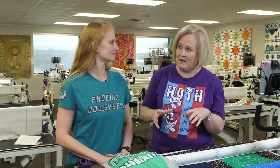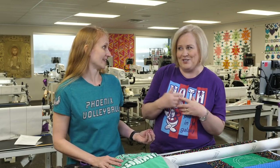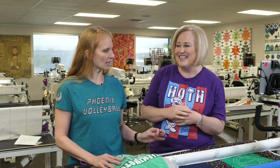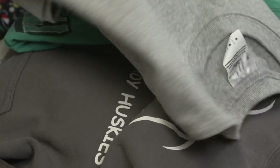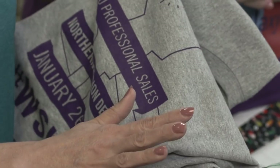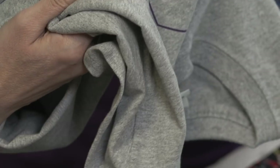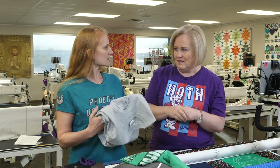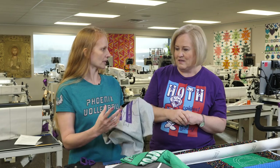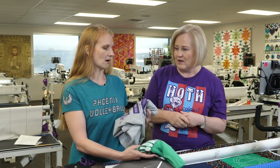Christina has some tips on how to prepare those t-shirts. The first step is you want to make sure they're washed. Most t-shirts have been well used — you don't want to put a dirty t-shirt in. But also don't put in a brand new t-shirt because it's a bit more stiff and hasn't shrunk down to the proper size. Make sure you wash them and then dry them in the dryer so they shrink to the proper size. You don't want some to shrink and some not to shrink in your finished quilt.